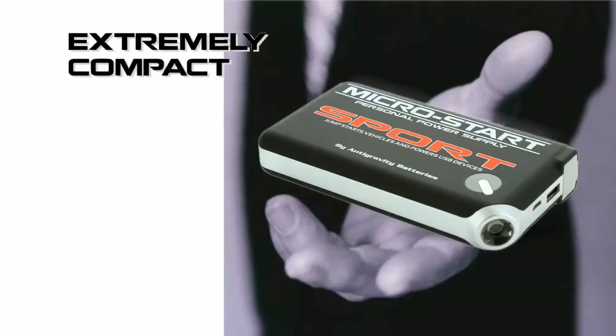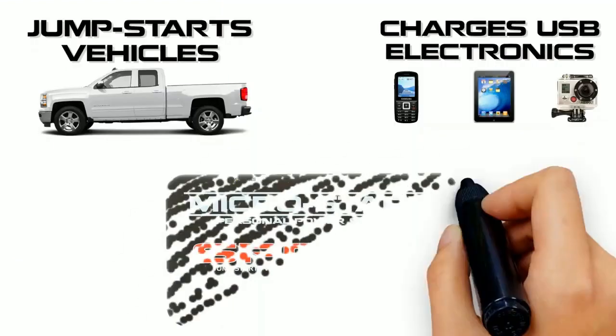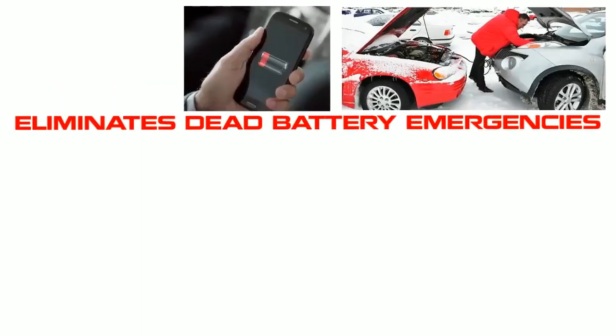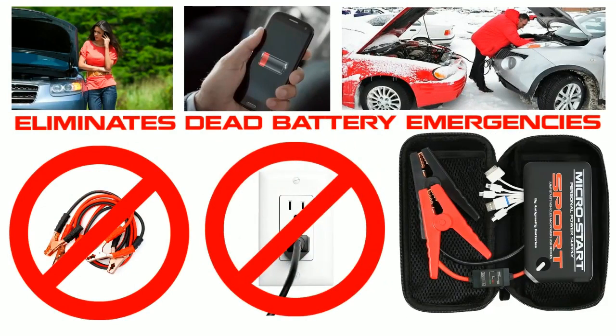The Sport is an extremely compact multifunction personal power supply — so simple to use. Just charge the Sport and jump start your vehicle and charge all your USB devices wherever you are. No longer worry about dead battery emergencies. No need for bulky jumper clamps or a wall outlet. The Sport is a self-contained backup power supply.